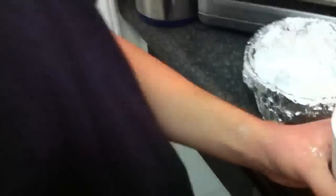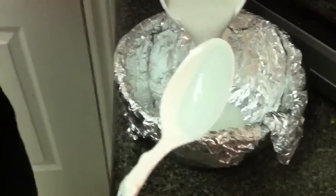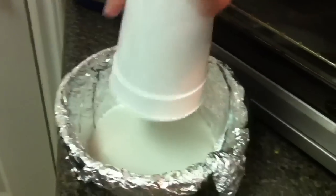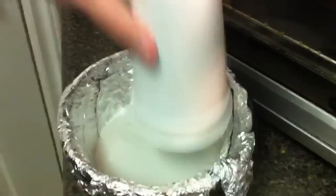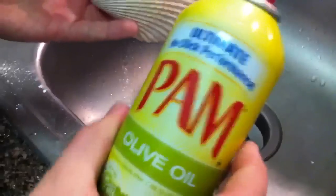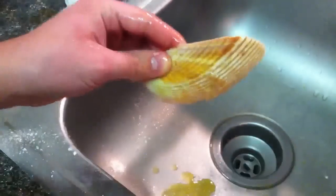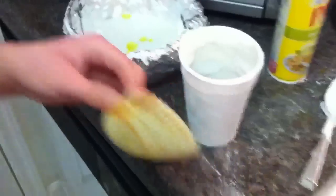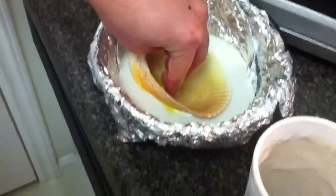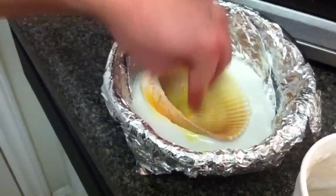We have our plaster of Paris in a nice thick consistency. We're going to pour it in our bowl. Now we're going to spray our shell heavily with Pam and place it inside the plaster of Paris, letting it sit nicely on top so that it'll make a nice imprint when it dries.